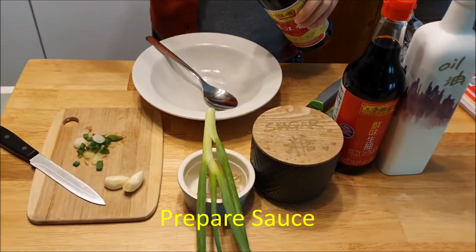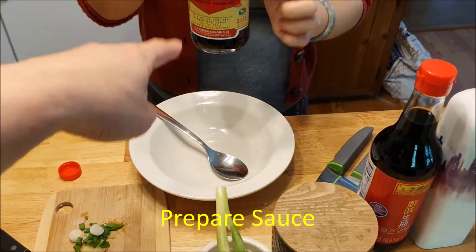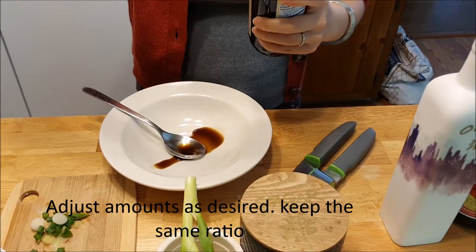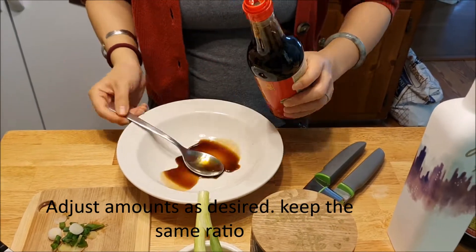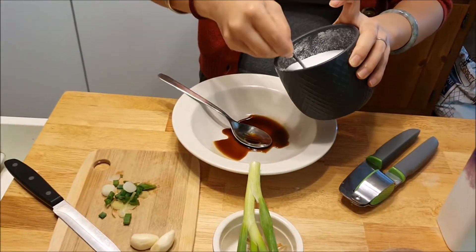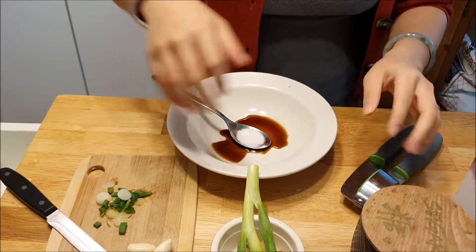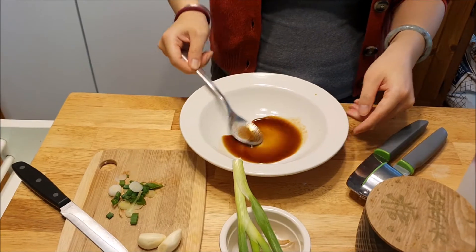Now we've chopped up our green onions and we're going to get our seasonings together. We're going to use one spoon of vinegar, one spoon of soy sauce, and about half a spoon of sugar. And then we can just mix that together a little bit in our bowl.